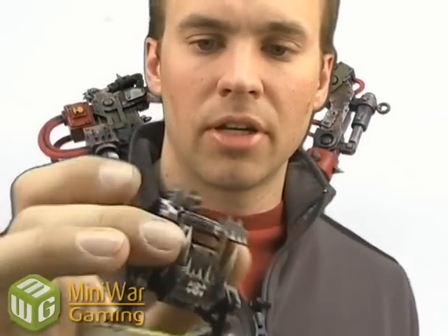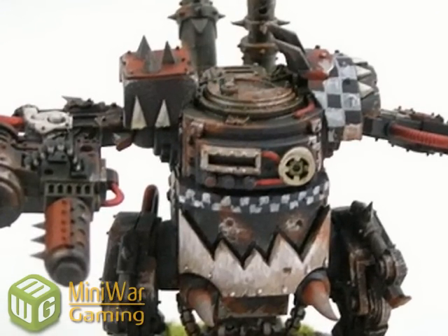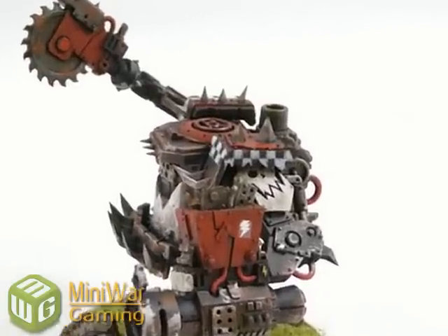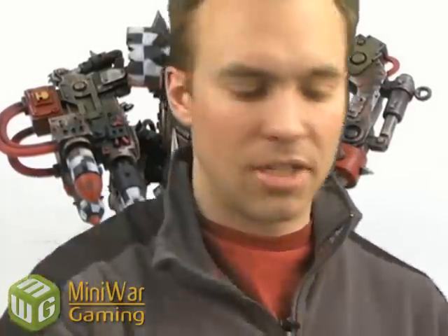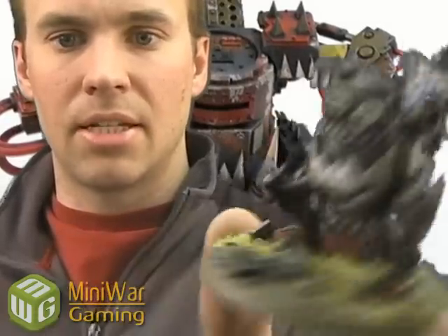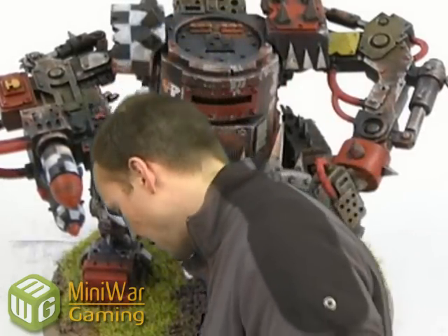Once those were done, I moved on to the checkers. Those are base coated with black and Astronomical Grey — it's a light grey. If you don't have that one, you could use Codex Grey, something like that. A nice light grey, watered it down lots, painted on with a really fine brush. Did the grid pattern and then filled in alternating squares. I went over that with Skull White to bring out some of the edges and make it look a little bit brighter — not too bright because it's Orky and it's going to be dirty and messy. My army has a little bit of checker pattern on everything, so this kind of ties everything together and makes it look a little bit more unified on the battlefield.